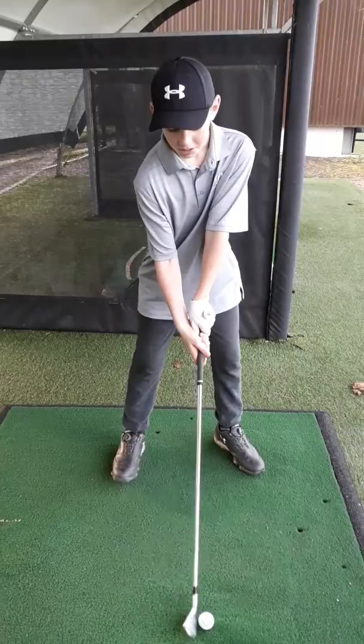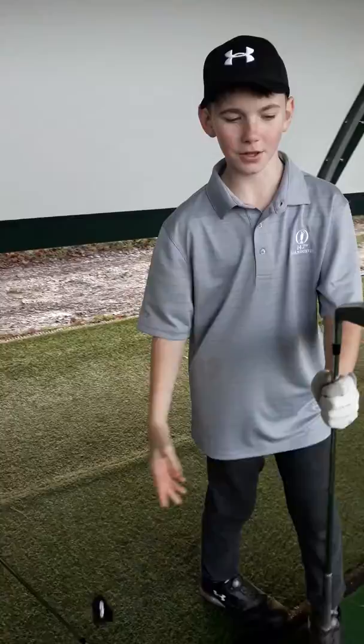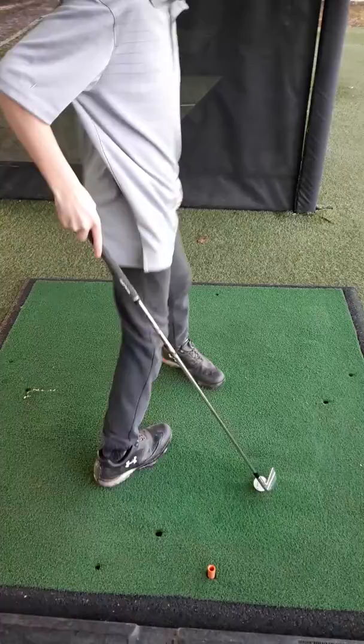They obviously go straighter but they're higher loft, so you might not get that much distance on them. This is the three iron. If you look down at the ball it looks really nice — if I come around and show you from this angle, it looks like a proper blade.